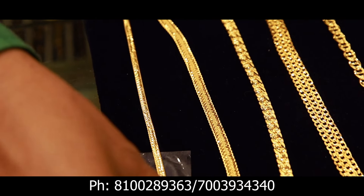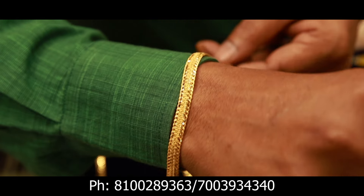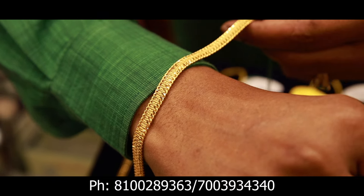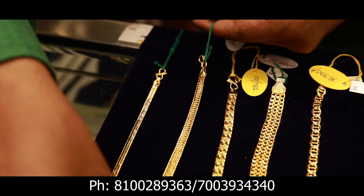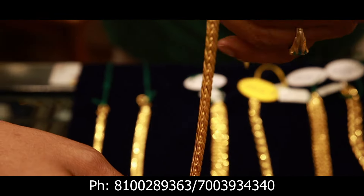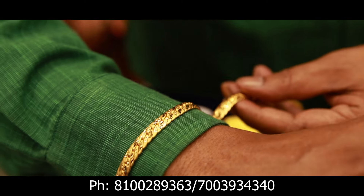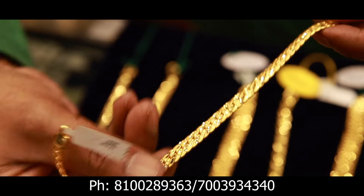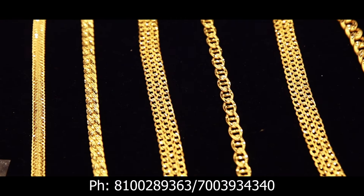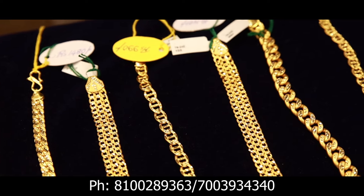This cart is priced at 1140 rupees. This one will also be 950 rupees. There are varieties of designs. The price is 1400, 1900, 1400, 1400.